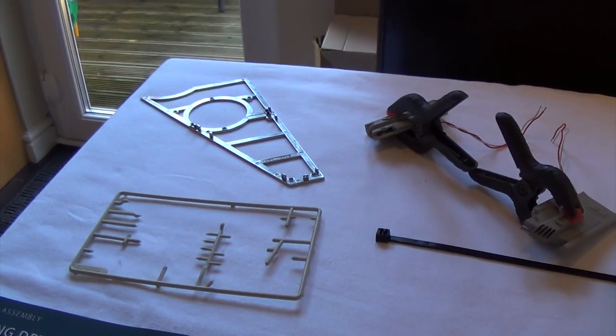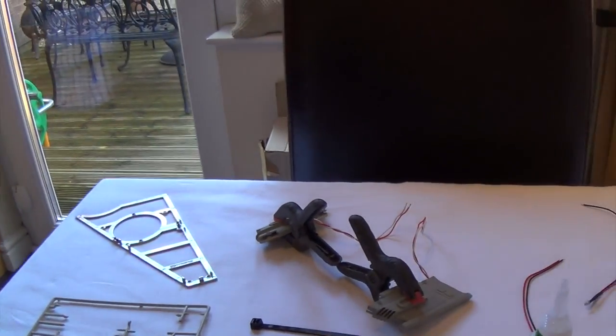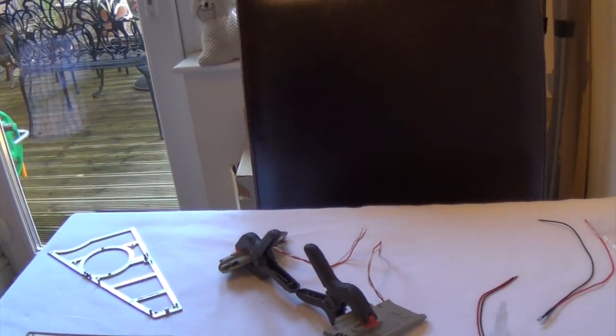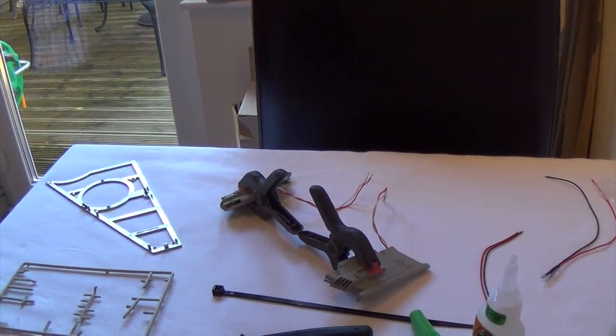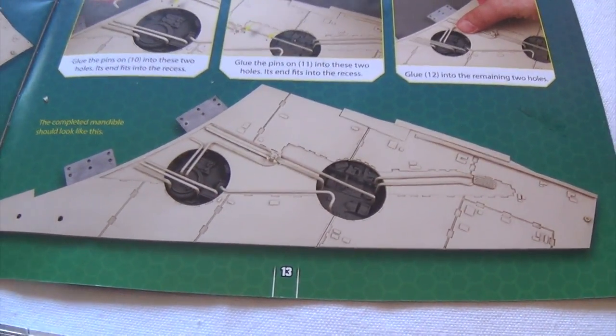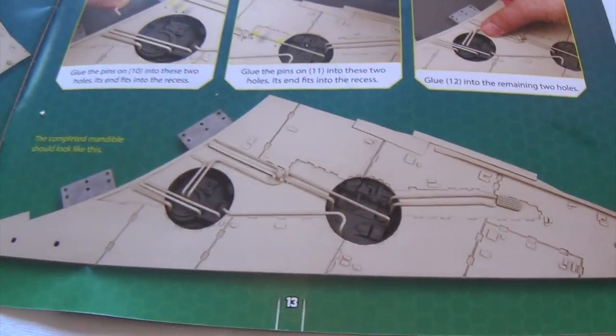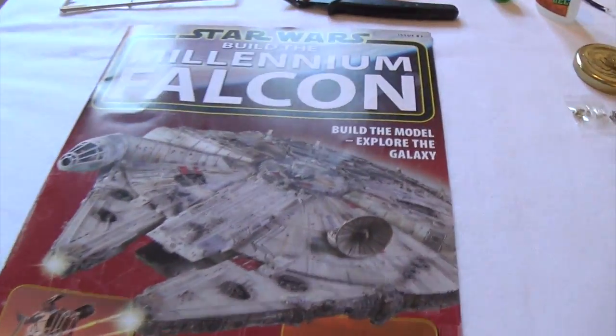I'm going to go and get the painted parts from the shed, which will be dry by now. Finish putting the rest of the top of the mandible together - I think this is the bottom half. And then we'll have something that looks very much like that, and an extra bit as well. That's the end of issue 82, so I'll go and finish that off and then we'll get on with 83.